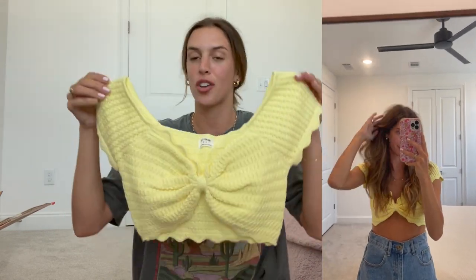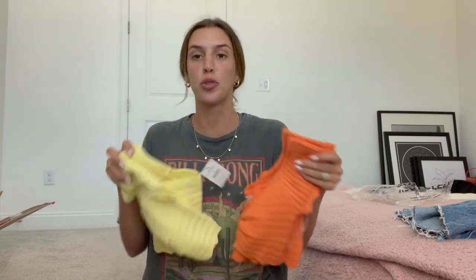Next up, this actually looks like the same top as that first orange one — yes! So I got that same top but in yellow. This color looks so good on tan skin in the summer, and these colors just make me so happy. I automatically think summer, springtime, florals when I see bright fun colors. So I am so excited to pair those for my next vacation.